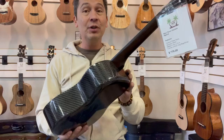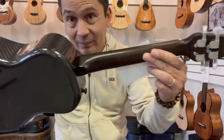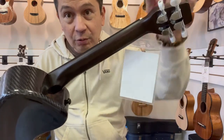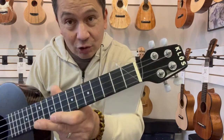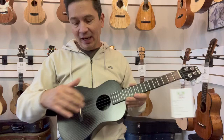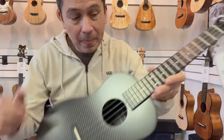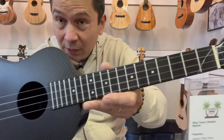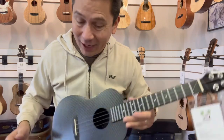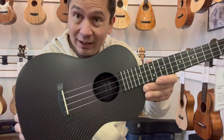This is the hybrid model, so it has the carbon fiber body with a wooden neck. It's got the chrome geared tuners with the white pearl buttons on the Klos headstock. It has a synthetic ebony bridge, string-through bridge, and a synthetic ebony fretboard, which are also weatherproof.